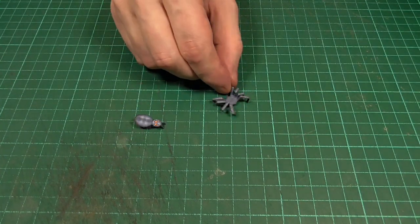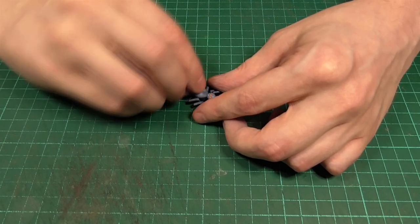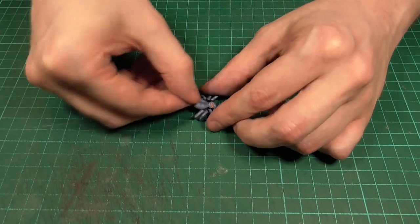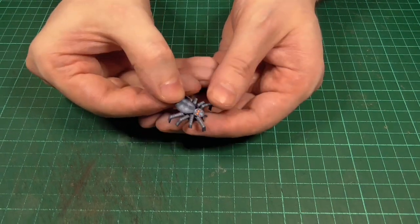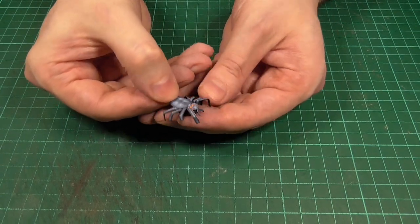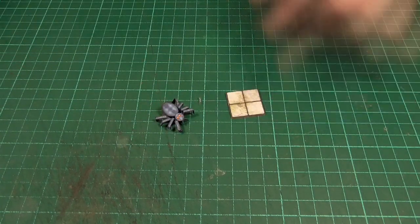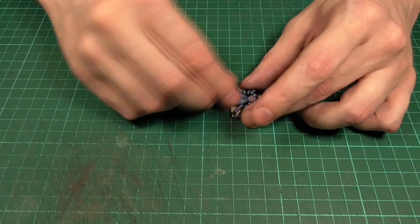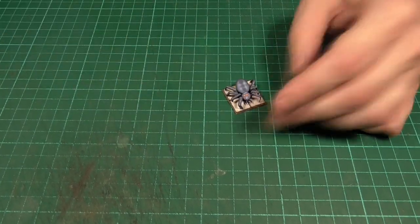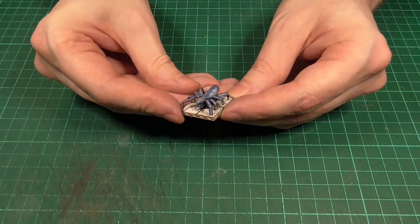Here are the legs that we made earlier — if I just put a spot of hot glue in the center of those we can then glue the body into place. That should result in a creepy little spider like this. I've also supplied a few bases in the PDF so you can glue the whole thing to one of those if you like. And there you have it — there's our giant spider miniature.